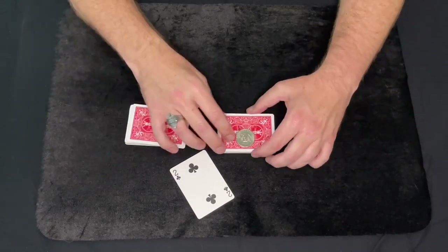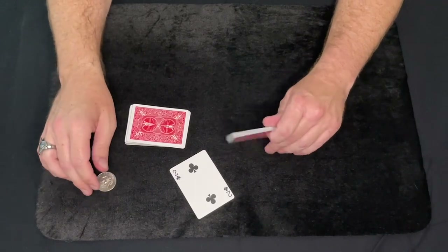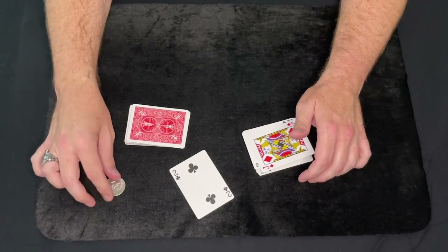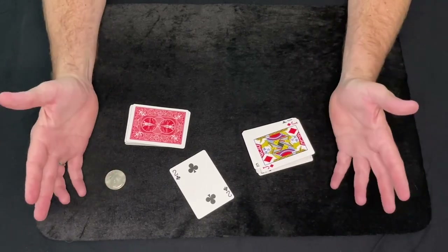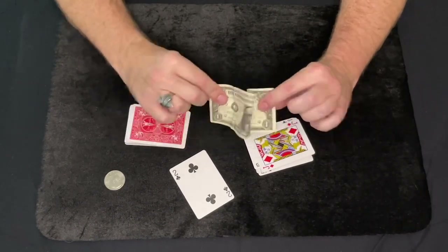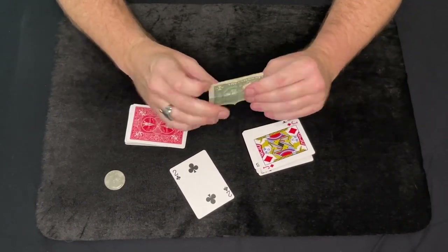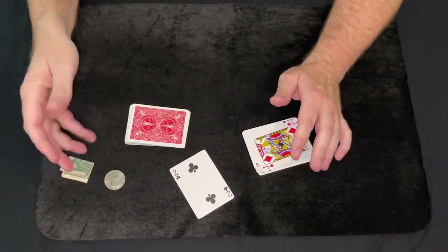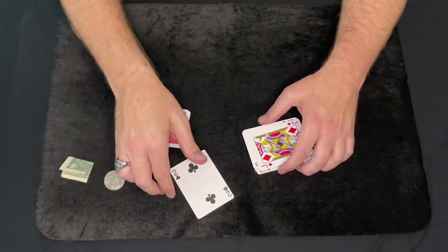So, Coin Finds Card — you can do it with a 50-cent piece. If you don't want to do it with a 50-cent piece, you can do it with a quarter, whatever coin works for you. Or you can even get a cool $1 bill and fold it up into a quarter-sized square just like this. So it can be done with a coin or a dollar.